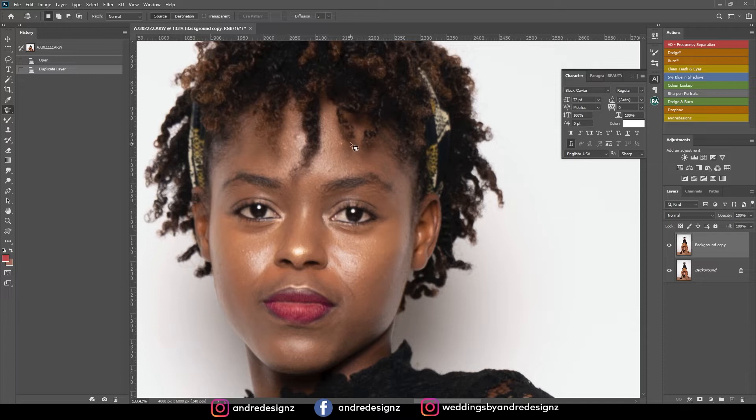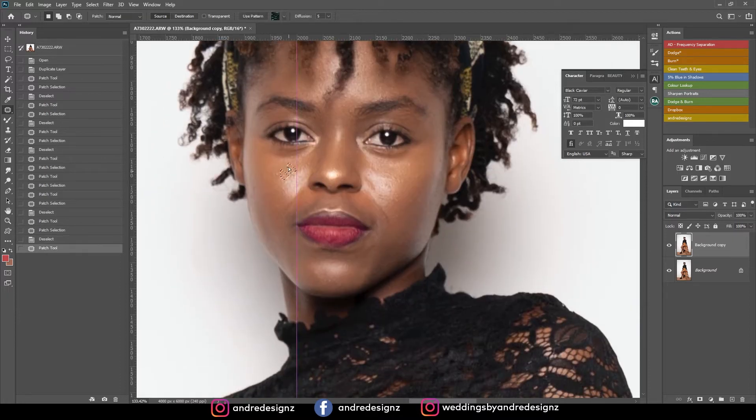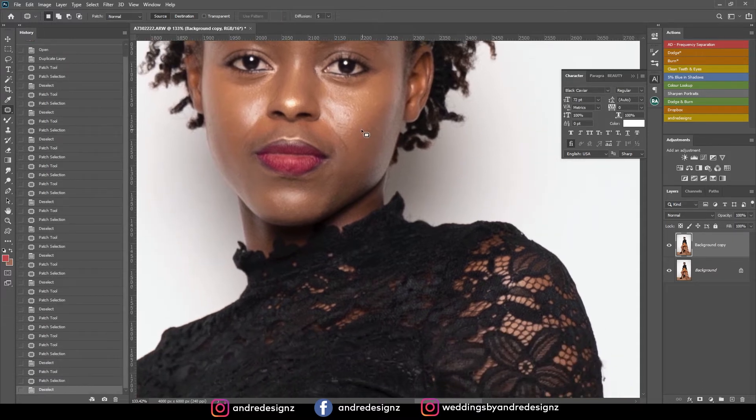Let's get right to editing. I'm going to press J on the keyboard for the patch tool — I totally forgot what this tool was called for a second. I'm just going to get rid of all the blemishes and pimples from the skin real quick. I don't want this video to be too long.